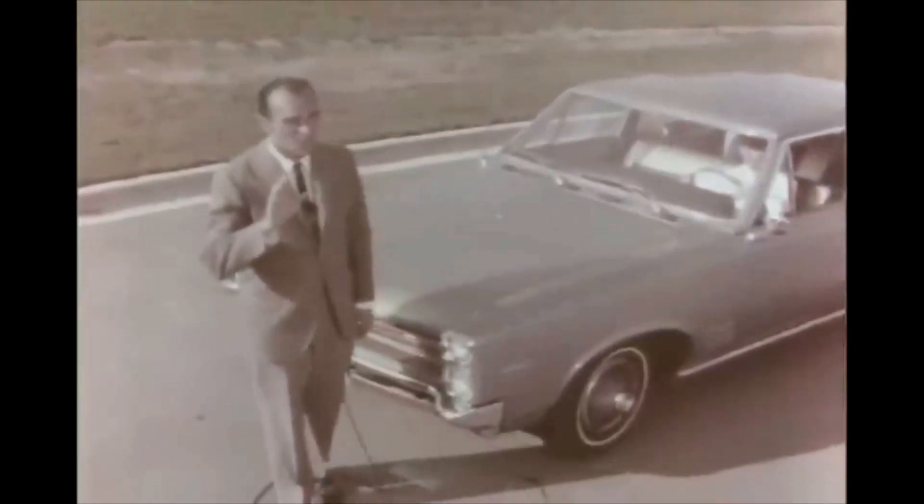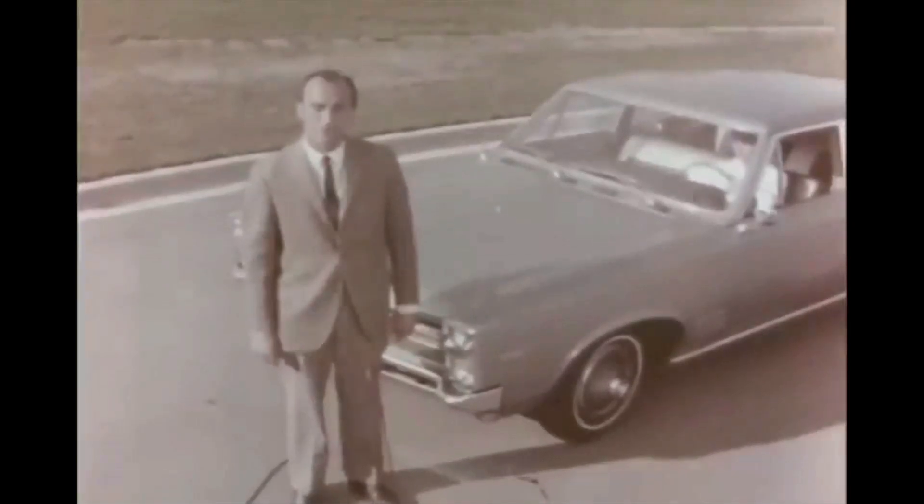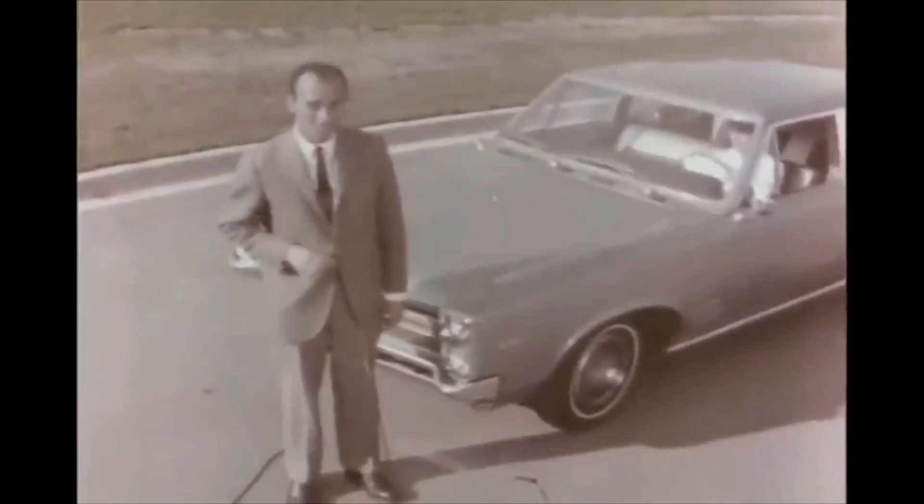Take a look at that and listen to her purr. Look different? You bet it does. It's an overhead cam inline six-cylinder engine. It uses regular fuel and puts out 165 horsepower with a 230 cubic inch displacement. It'll walk away from our present six two or three car lengths by the time you hit 40, so you know what it'll do to the competition.